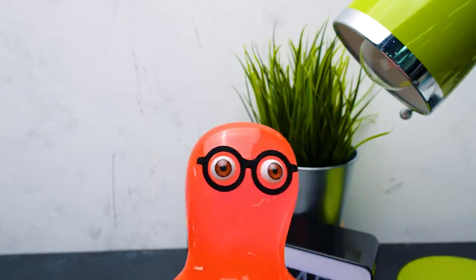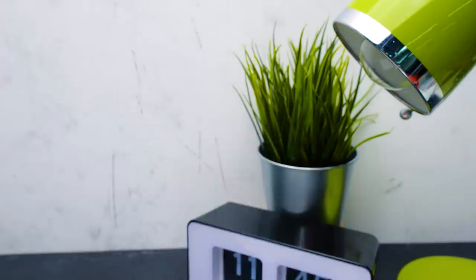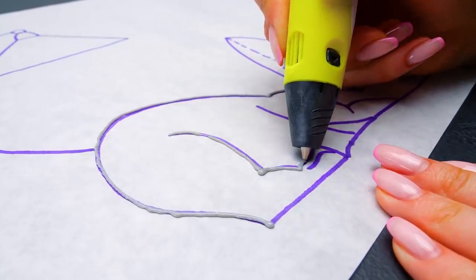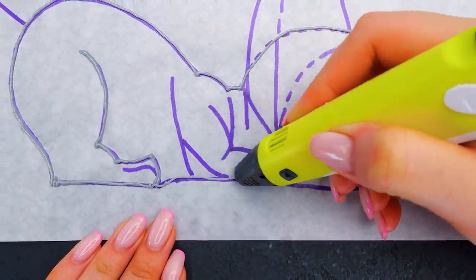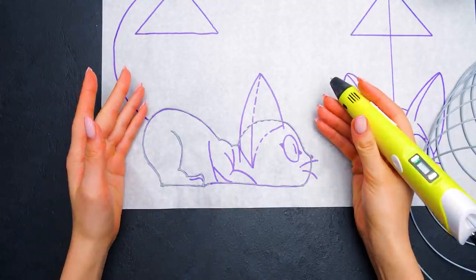By the way, guys, you can browse our channel to find more 3D pen crafts we've made! As you've noticed, we started with the outlining of the cat's body. Be very careful with the pen, guys — the plastic inside is really hot. Now we can start filling in this space.